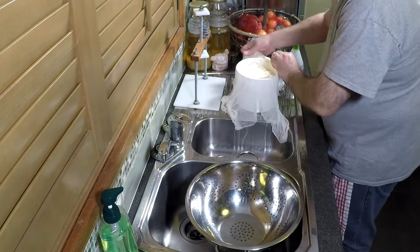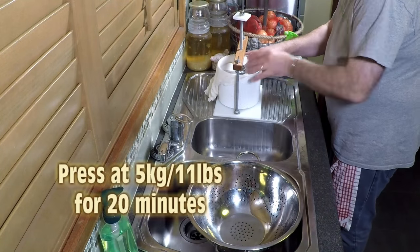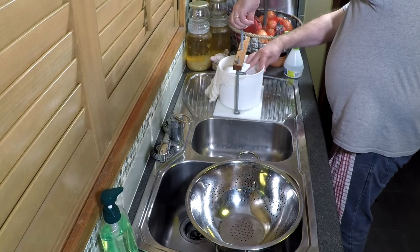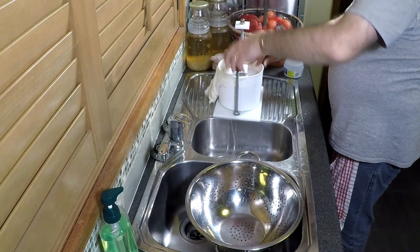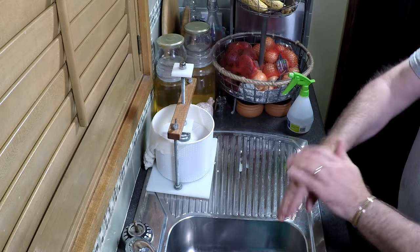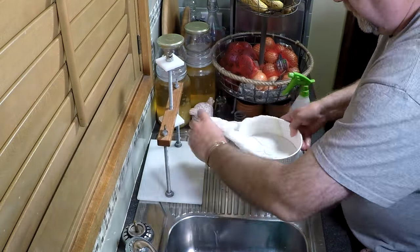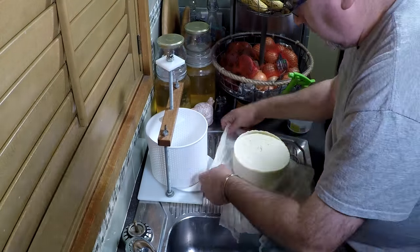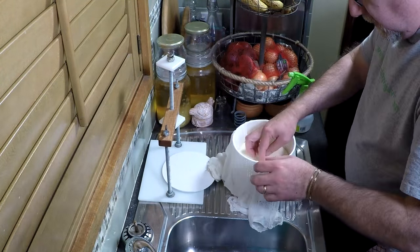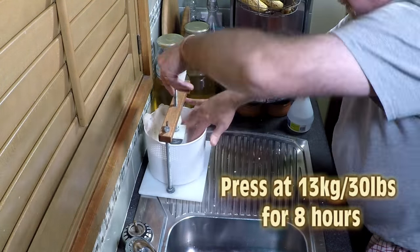Just squeeze that in gently, make sure there are no loose bits — you don't want to make the sides of the cheese look wonky. Cover that over, put your follower on top, and I'm going to press quite lightly for 20 minutes at 5 kilograms. So 20 minutes later, just finish washing my hands — put some vinegar on there to kill any yeasts or moulds that have been airborne. Pull it off, take it out of the mould, turn it over, and we're going to press further for 8 hours at 13 kilos or 30 pounds.